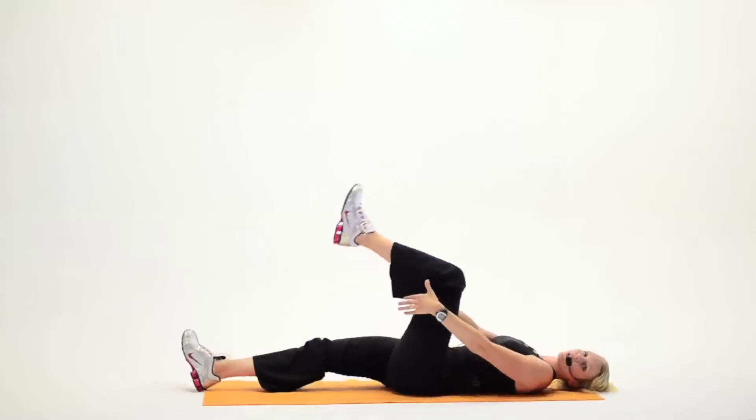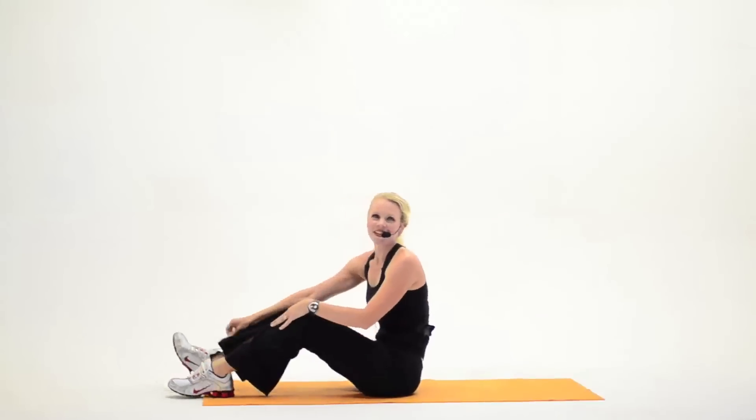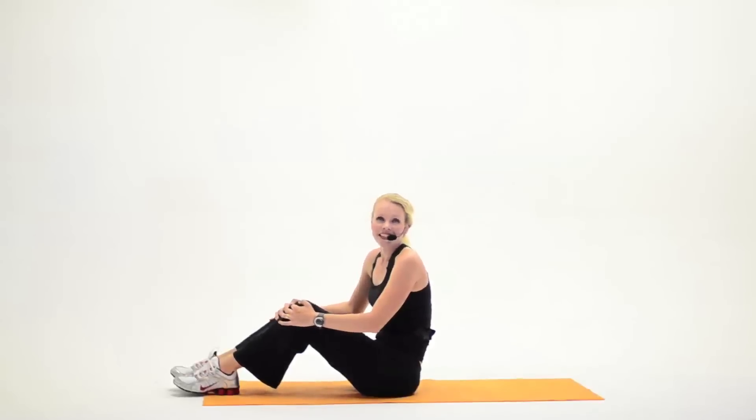Now grab under one knee, carefully help yourself up. Good job on those abdominals. Make sure to do them about every other day if you really want to start strengthening those abdominals and seeing some results. Thanks again for joining me.